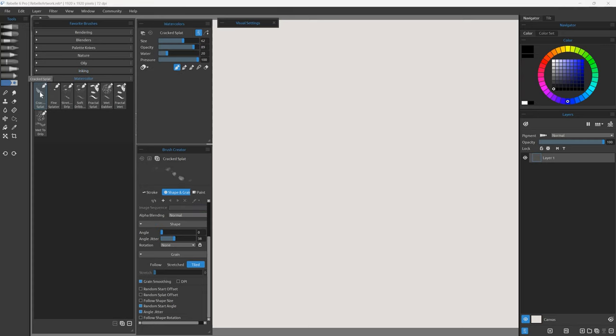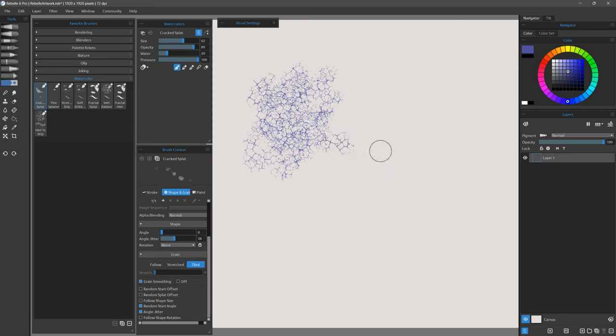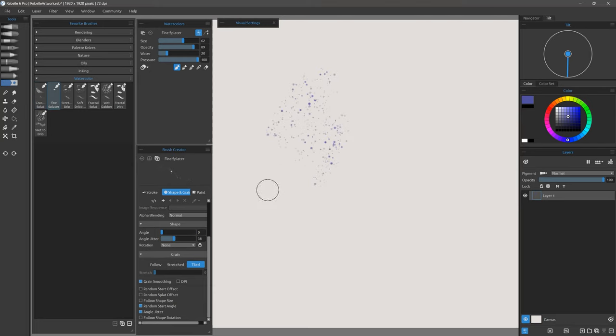The last category is watercolor. Here's Cracked Splat, which gives you a fine cracked pattern. If I let it diffuse it'll start to soften and trickle together. I'm using some tilt with this brush, and if I want it to drip more I can add more water to it. Here's Fine Splatter — I get a really nice fine splattering of watercolor, and when I let it diffuse it looks a lot better.